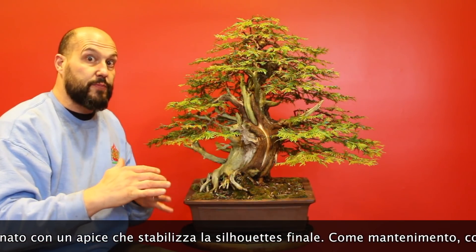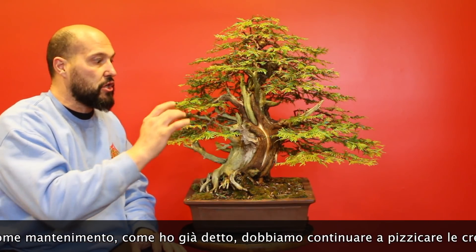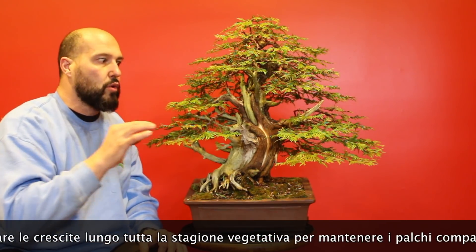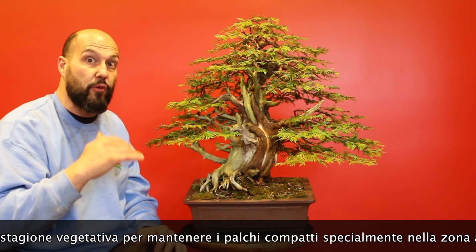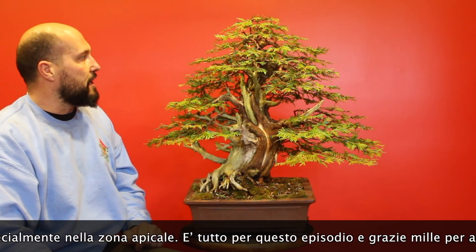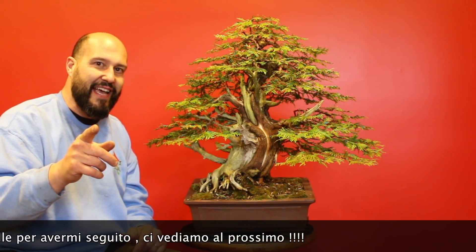So it's important on these pieces — the maintenance. Pinch, pinch, pinch and keep all the foliage nice and tight. Along the season, always be careful to not allow any branch to get too strong, especially in the apex. And for this episode it's all — thank you so much for following me, see you at the next one.